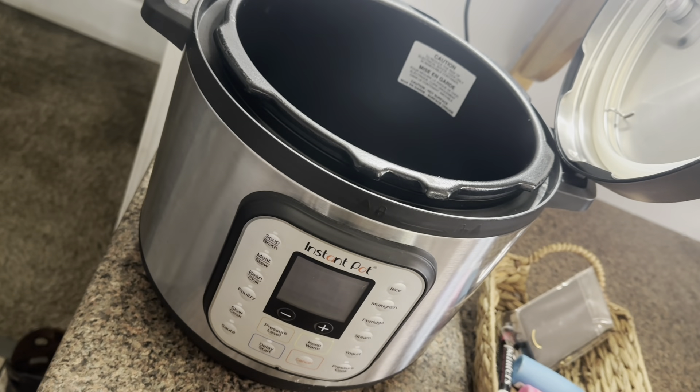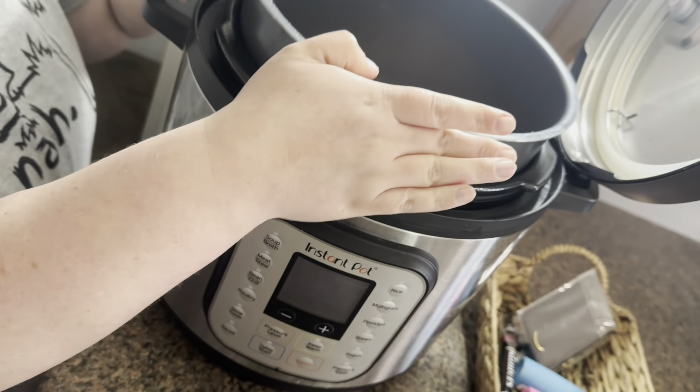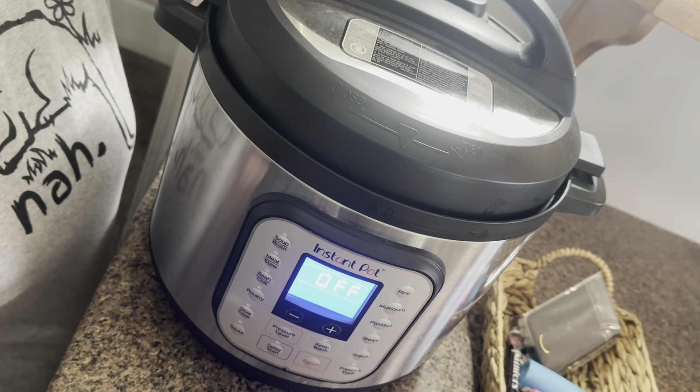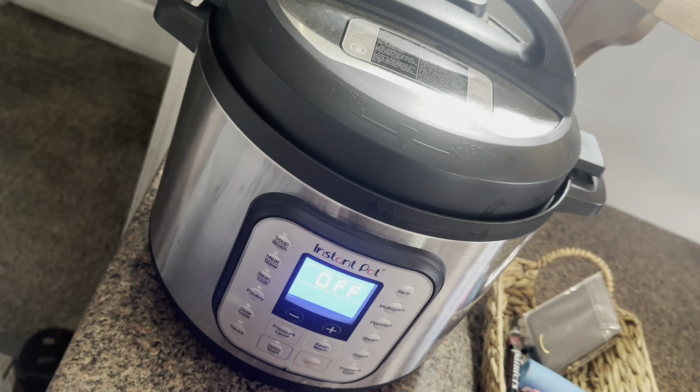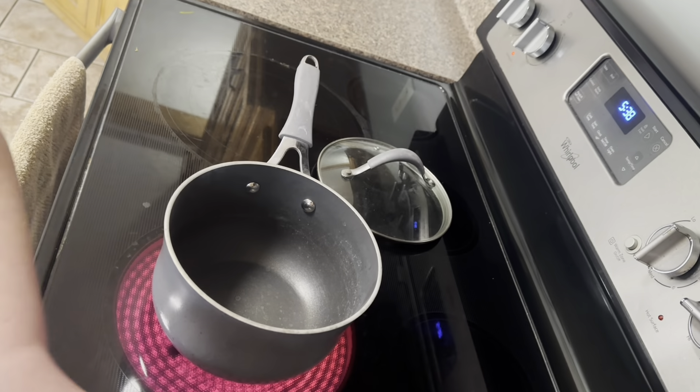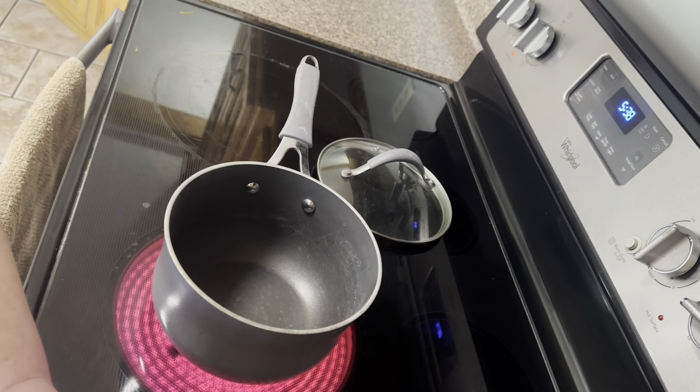We're going to move over to the Instant Pot. You're just going to want to cook this on manual pressure for about five minutes, and then once it beeps when it's done, you want to natural release it for five minutes. Whenever those five minutes are up, go ahead and let the rest out, and then you can fluff it with your fork and it should be good to go.